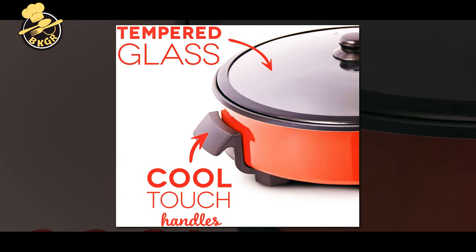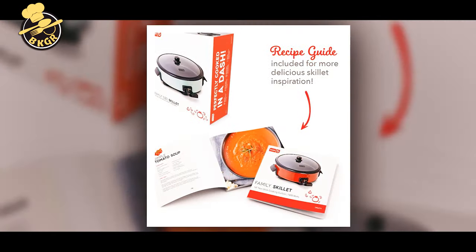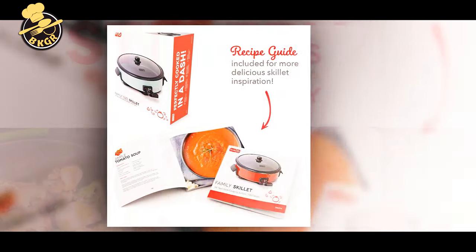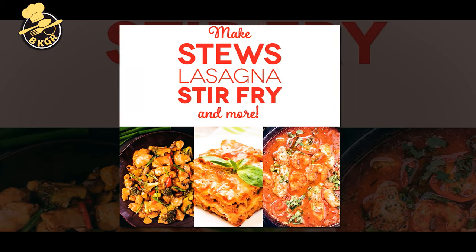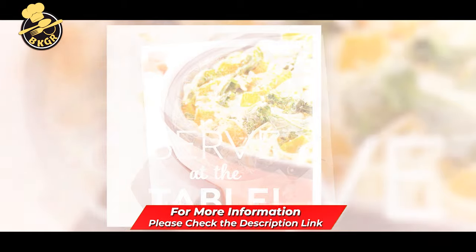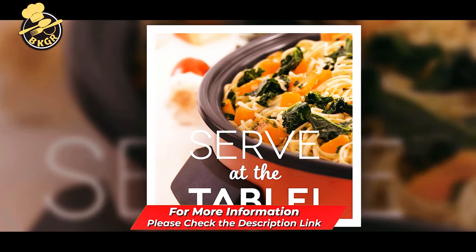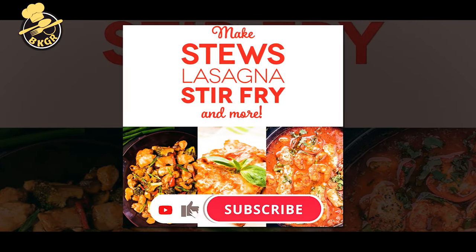The tempered glass lid allows you to check on food while cooking, and the fast heating element warms up in minutes. The nonstick cooking surface makes cleanup fast and easy, preventing food from sticking no matter how much your kids help in the kitchen. The adjustable temperature control and rubberized cool-touch handle add convenience and safety. The Dash 14 and 20-cup electric skillet provides fast results that keep you and your family happy.